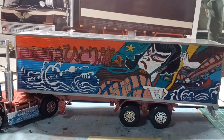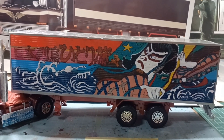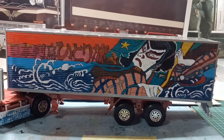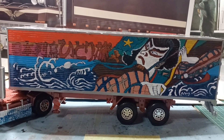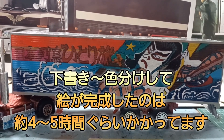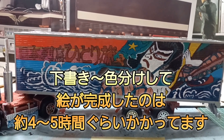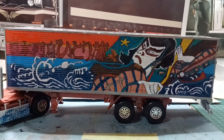助手席側の絵の方ですね。下書きから、何色かの色で色分けしたやつで、助手席の方の歌舞伎の絵が完成したのは、時間にしたら4時間、5時間ぐらいですね。